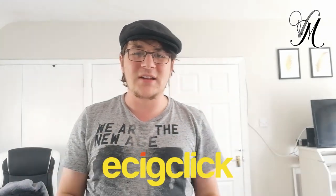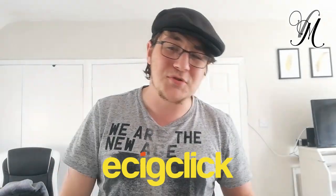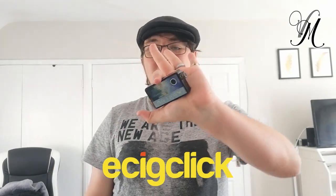Check down here in the description as always, you'll find the link to EC-Click.co.uk — the direct link to where my written review is. More pictures, more in-depth detail, very thorough — what happened with what wattage and what airflow. Bang over there to check it out, bang over to EC-Click to check out other awesome stuff. Reviews, articles, everything vaping really. Till then, let's go with the specs.